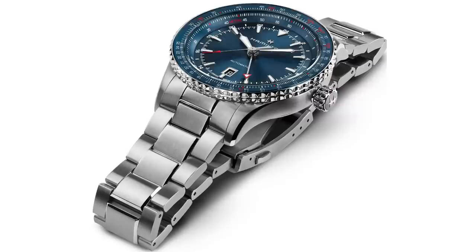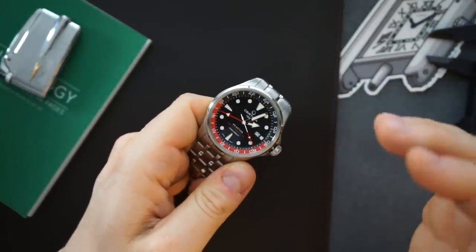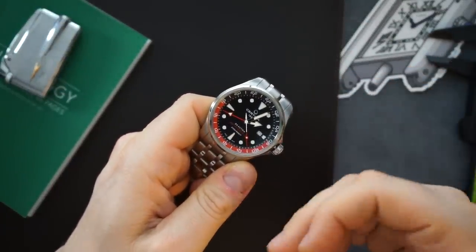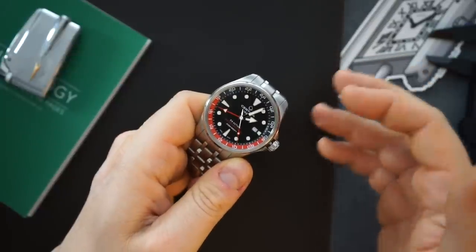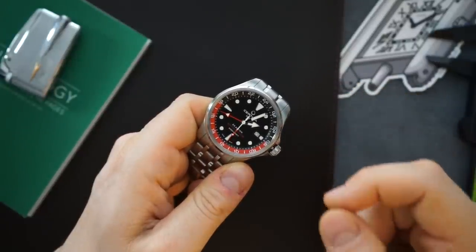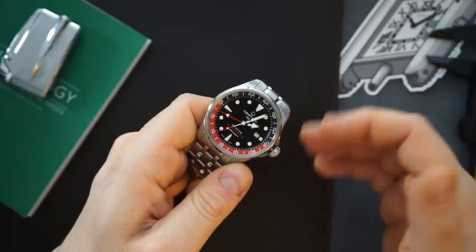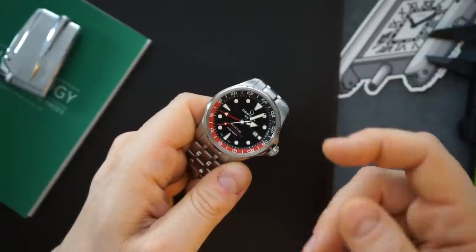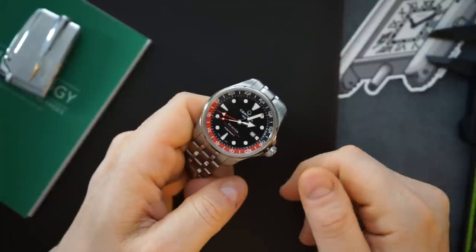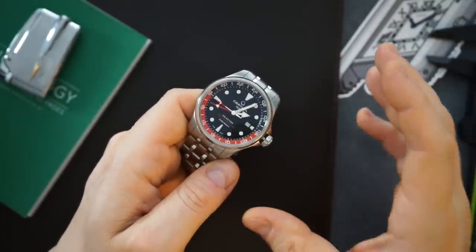These are all true GMTs from the Swatch Group. I wish they were a little bit smaller. I paid around $599 for this Certina — essentially new gray market, open box — and for $599 it is a lot of watch. Even at the $950 or $1,100 new price, you're still getting an excellent value and a very well-made watch. It is 43 millimeters but it doesn't wear very large.